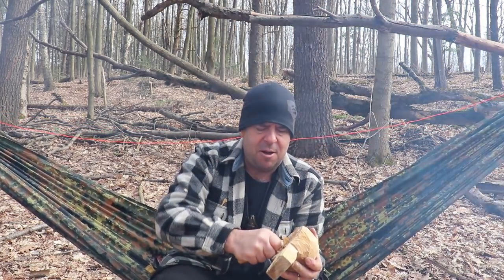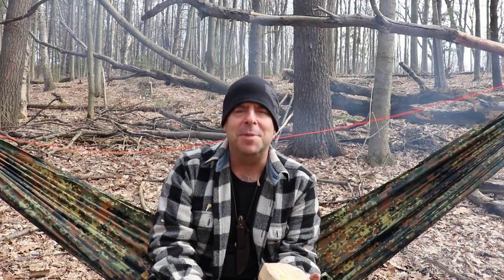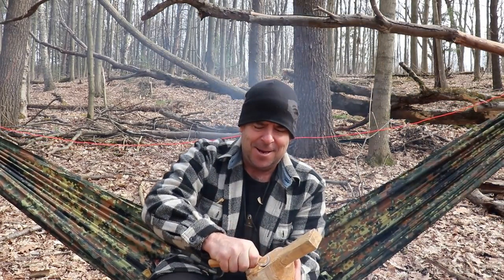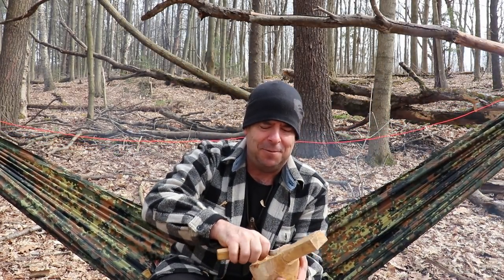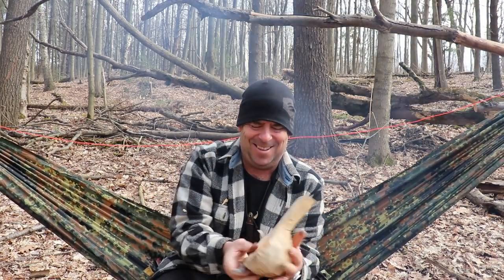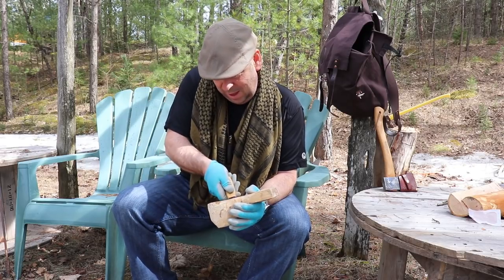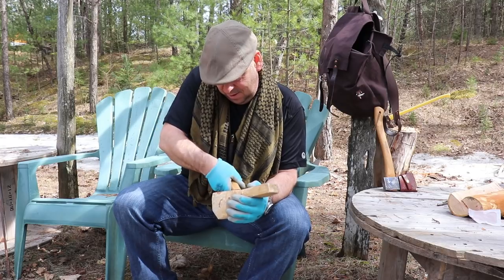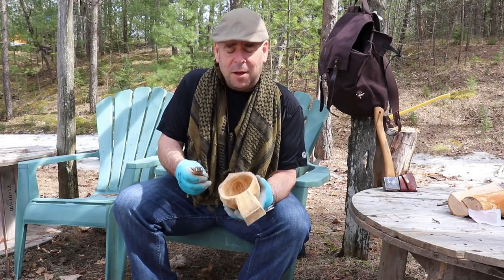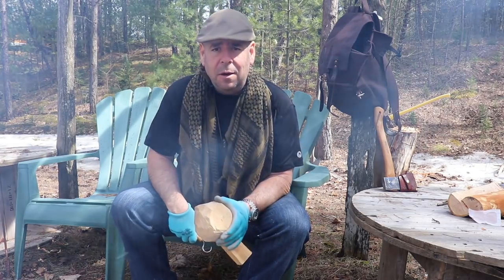My carvings are crap, but my coffees are really good. That's probably how that interview would go: 'Hi, this is Zed from Zed Outdoors. Today we'll be talking with Woods Walker 1965. His kooksas and spoons are rubbish, but he makes a good cup of coffee.' Well hello — I didn't plan on taking it into my backyard, but I had camera troubles out in the woods. Apparently they take batteries.